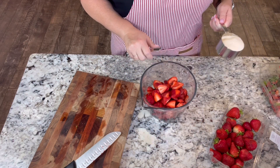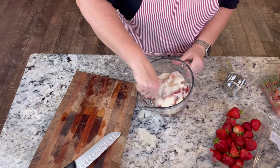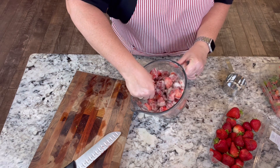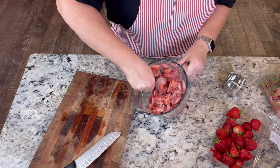We have about six cups of strawberries here. I'm going to add about a cup of sugar, give this a toss, and let it sit in the refrigerator for a couple of hours. Then we'll come back and make our little shortcakes.